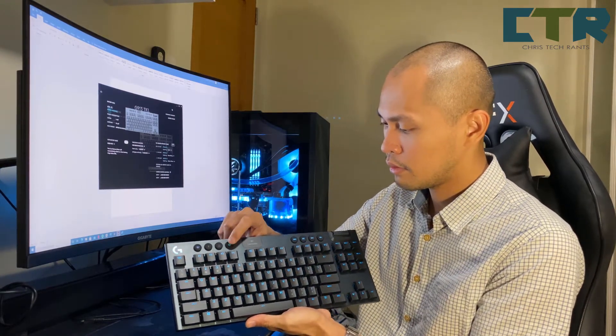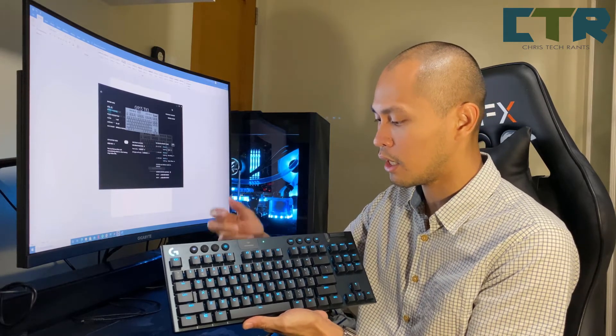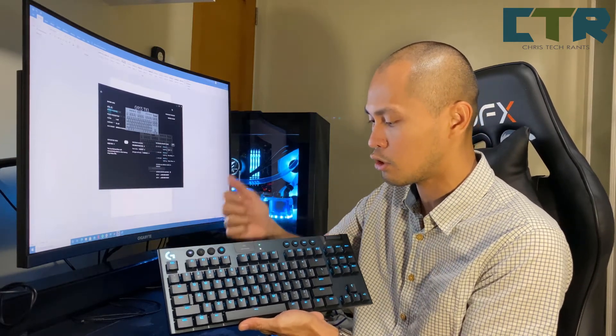And may indicator ka rin dito — green, so okay naman siya. May battery indication siya, and yung caps lock indication if it's on or not.